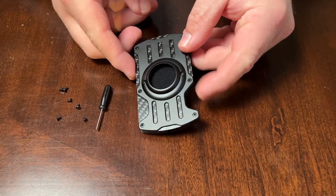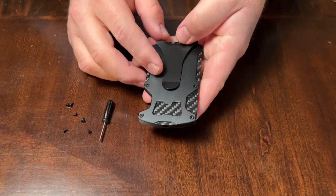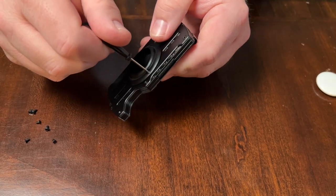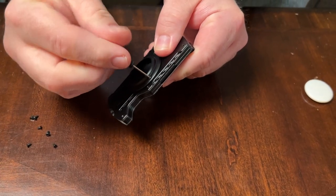You get the wallet here. You also get a small screwdriver with some extra screws. You use this screwdriver to go ahead and loosen the screws and take off the ring.